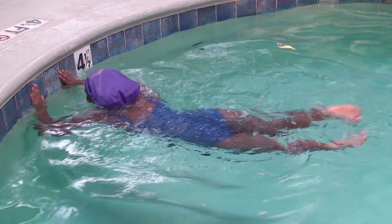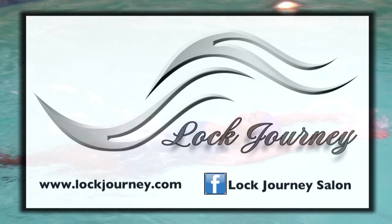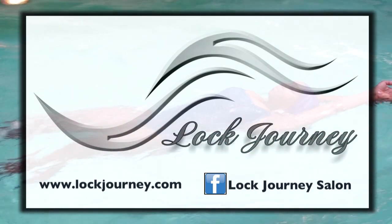Caps are available for purchase at www.lockjourney.com, or contact us via our Facebook page at Lock Journey Salon. Thank you.